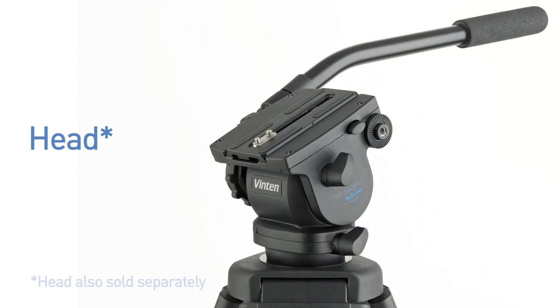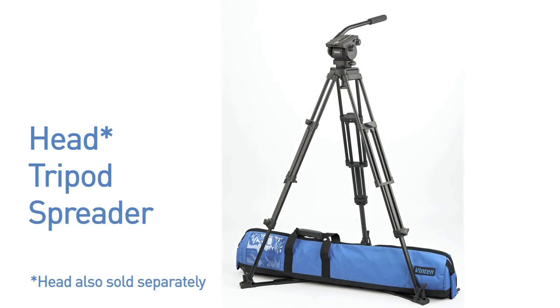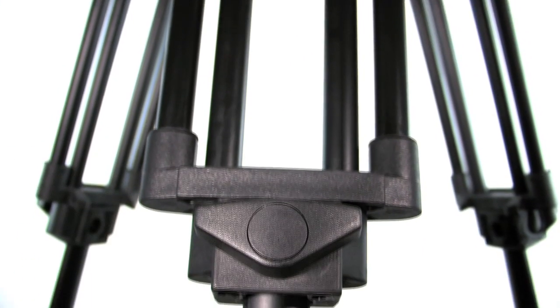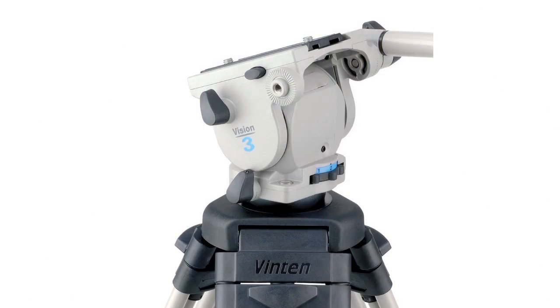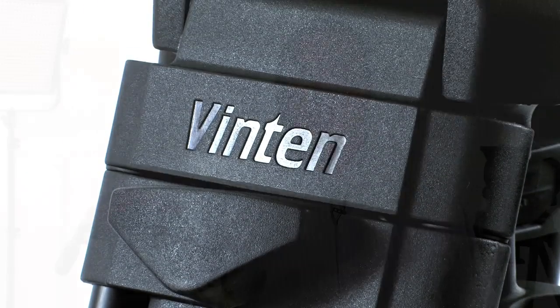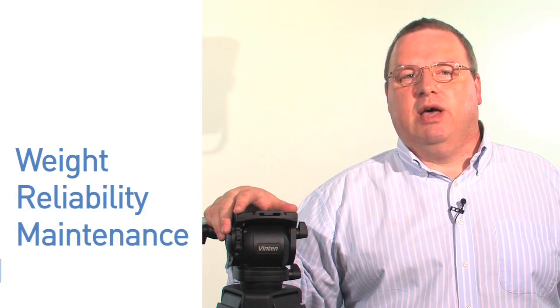Vision Blue is offered as a complete system: head, tripod, spreader, and case. The tripod is a two-stage posi-lock. Posi-lock tripods have been paired with Vision heads for many years because picture framing and control relies as much on the stability of the tripod as it does on the quality of movement from the head. These tripods have been specifically designed to optimise torsional rigidity without compromising operational essentials such as weight, reliability, maintenance, and speed of setup.